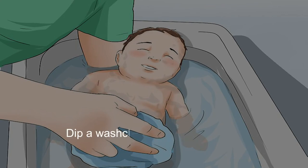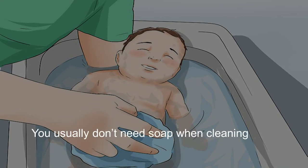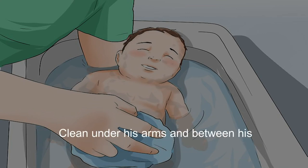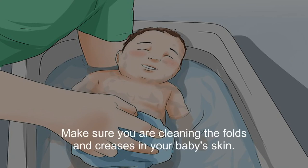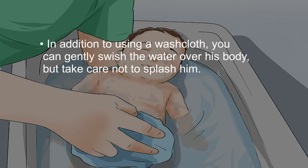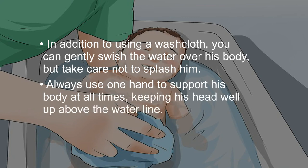Dip a washcloth in warm water and wash your baby's neck and torso. You usually don't need soap when cleaning most parts of a baby, so the plain water in the bath is fine. Clean under his arms and between his fingers, then clean his legs and toes. Make sure you are cleaning the folds and creases in your baby's skin. In addition to using a washcloth, you can gently swish the water over his body, but take care not to splash him. Always use one hand to support his body at all times, keeping his head well above the water line.